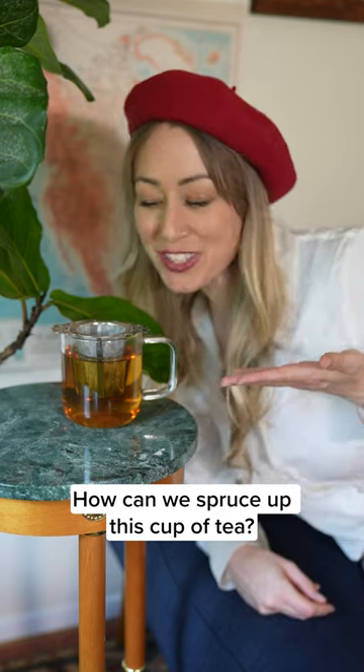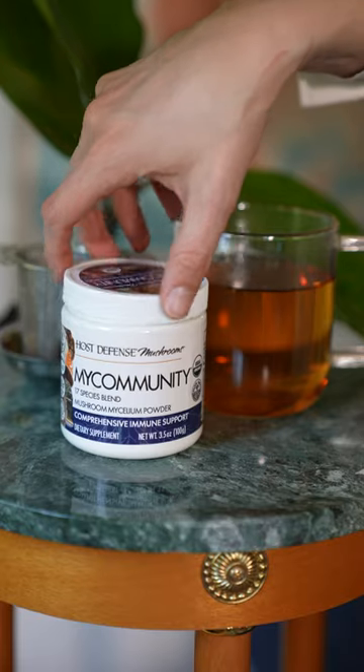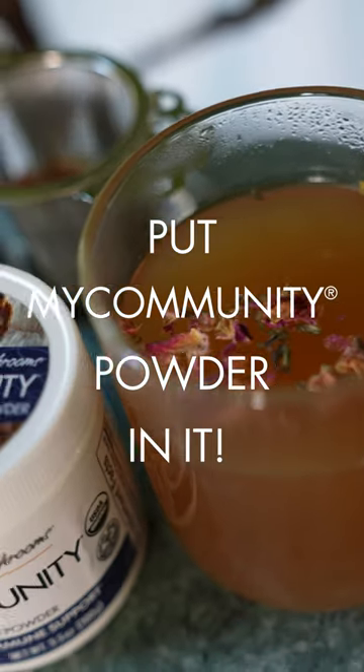How can we spruce up this cup of tea? Oh. Put community powder in it.